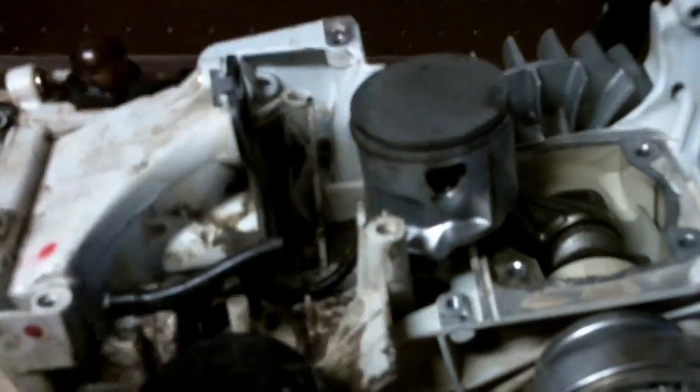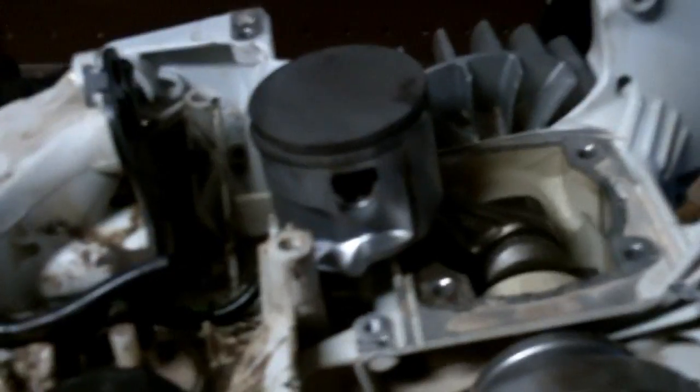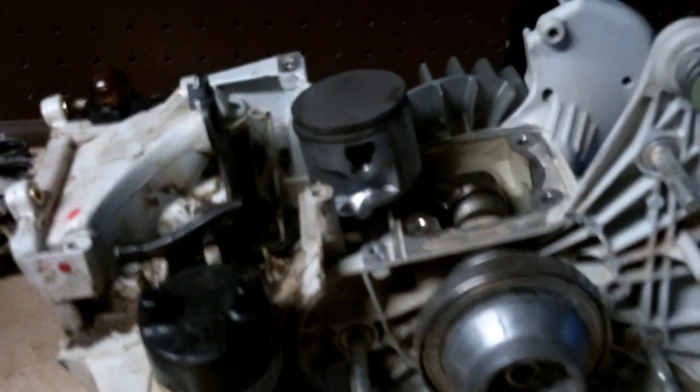That's part one — the teardown. In part two we'll get a new cylinder and piston in, get it all cleaned up, rebuild the carburetor, and put new fuel lines and a new primer bulb on it. We'll get this puppy running again. If you have any questions about Stihl equipment, More Medic One — y'all have a great day.